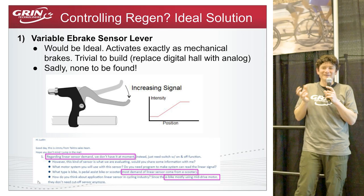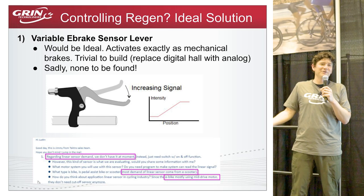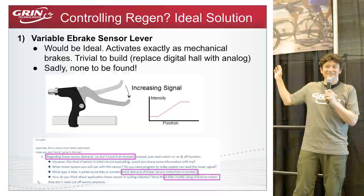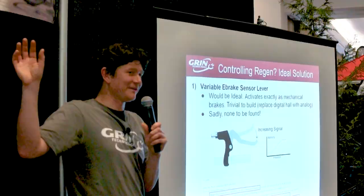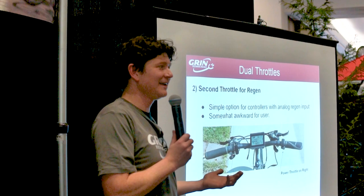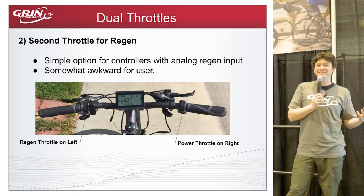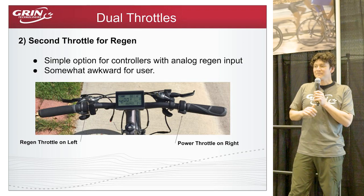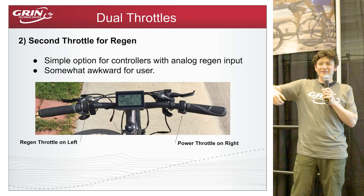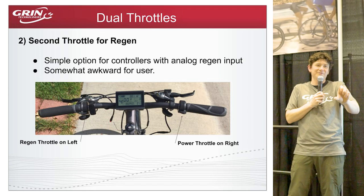Tektro's response was essentially: everyone's doing mid-drive bikes, nobody's asking for this. The scooter market has different hardware, so they'd make one for scooters but not for bicycle-compatible braking components. To this date, finding a bicycle-compatible analog brake lever has been nearly impossible. In the absence of that, one workaround is simply plugging a throttle into the brake input of the controller — one side of the handlebars accelerates, the other side twists to brake.